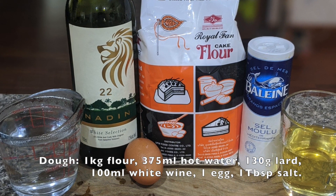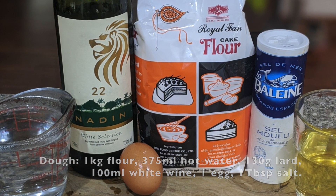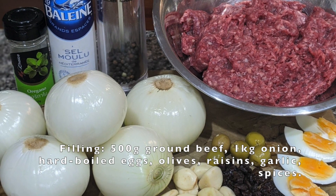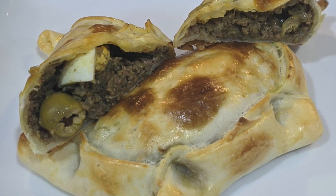The concept of the meat-filled pastry exists in many cultures, from the Cornish pasty to the Venezuelan arepas. Today we're going to make the Chilean empanadas de pino.